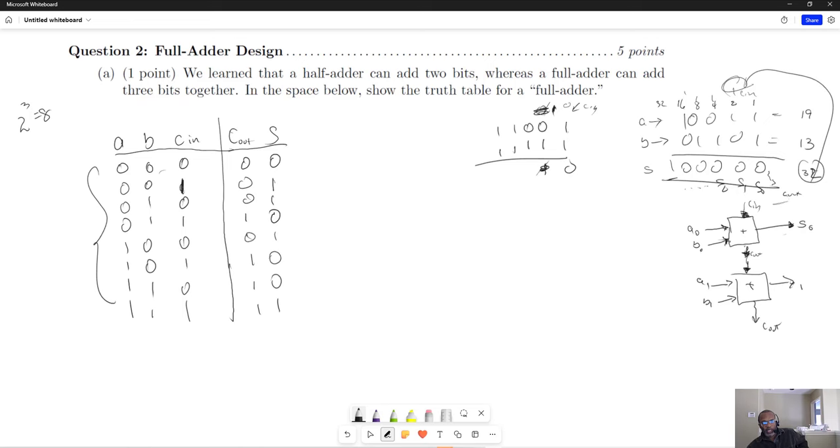Knowing that we have these two outputs, we have two different functions — one for each output. For the sum, that function expressed in terms of its min terms would be: the sum of min terms 1, 2, 4, and 7. And for the carry out, it's going to be the sum of min terms 3, 5, 6, and 7.